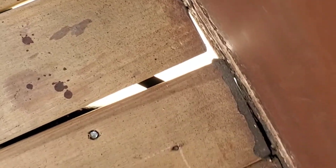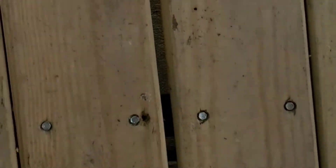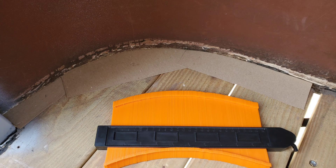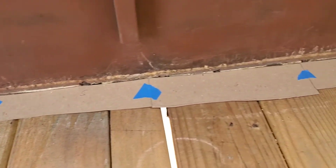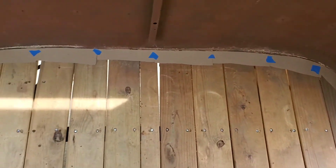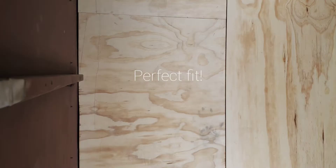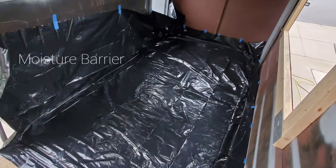Once that's done we'll use the foam filler from underneath the trailer to seal these large gaps in the front and along the middle of the board, completing the floor.